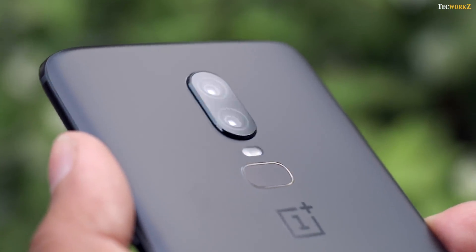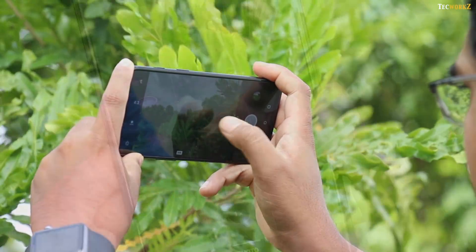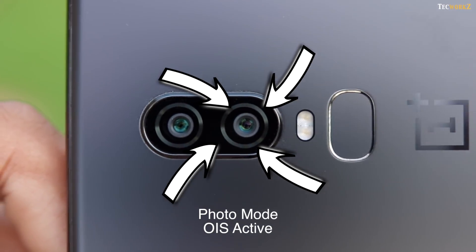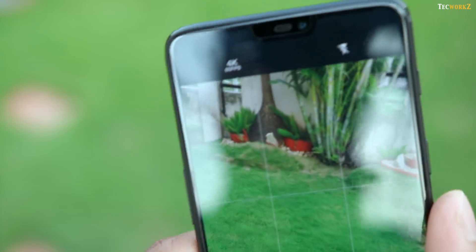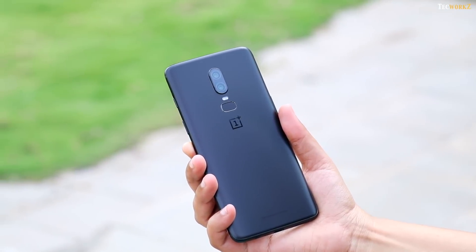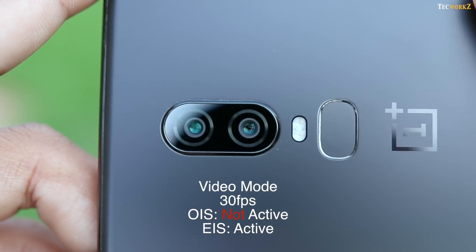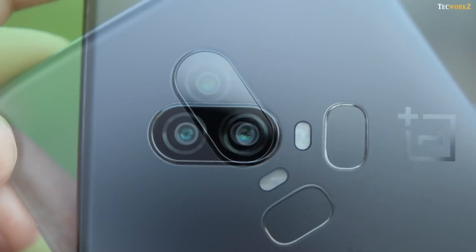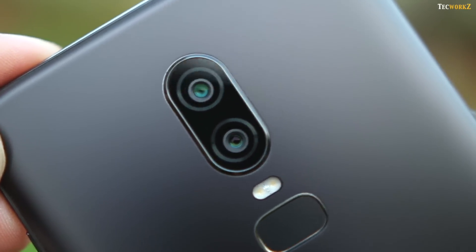The primary camera comes with OIS and EIS, but it is not used in the way that you might think. Optical image stabilisation works normally in photos mode, helping to compensate for camera movement while taking pictures — especially helpful in lower light so the shutter remains open longer. When you switch to video mode, in some conditions it uses OIS to stabilise and EIS in others. I was surprised to find out that OIS and EIS never work together. When shooting 4K and 1080p at 30fps it only uses EIS, and optical stabilisation is at work while capturing 4K and 1080p at 60fps. I have asked and confirmed this from OnePlus.